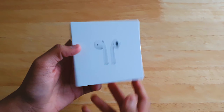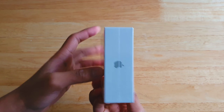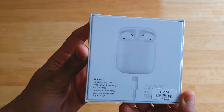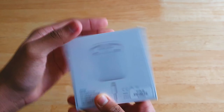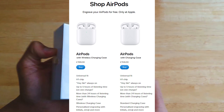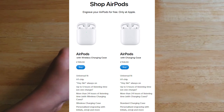The reason I got the second generation instead of the first is firstly future-proofing — since it's a newer product it will last longer, probably two, three, four, or even five years. The second reason is that AirPods 2 is the same price as AirPods 1, both around £160, so there's no reason to get the older version.